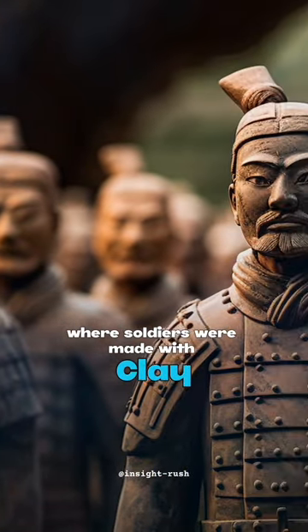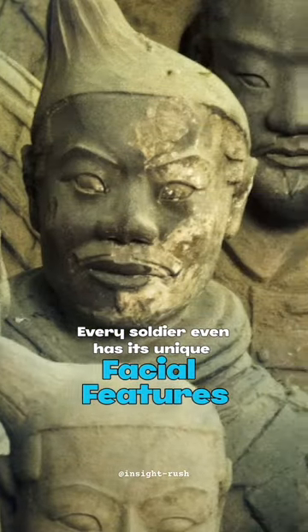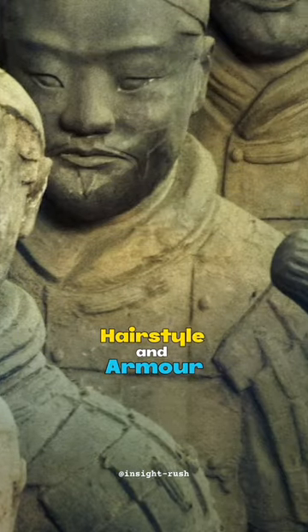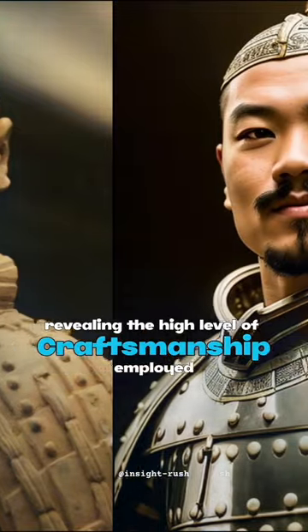The soldiers were made with clay, then painted with bright colors. Every soldier even has its unique facial features, hairstyle, and armor distinguishing one from the other, revealing the high level of craftsmanship employed.